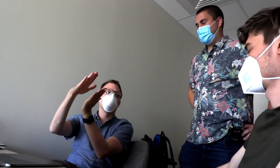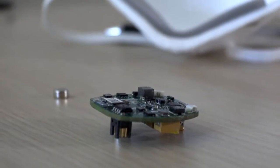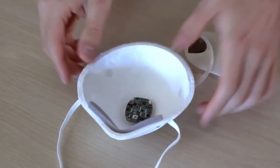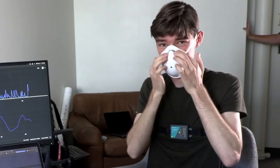It's a smart sensor platform for face masks. It's a lightweight sensor that uses a magnet to attach to any N95, cloth, or surgical face mask. This means anytime you change your mask, you can take the device off and attach it to your new mask.